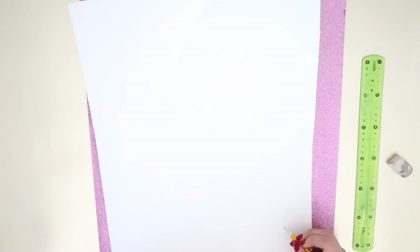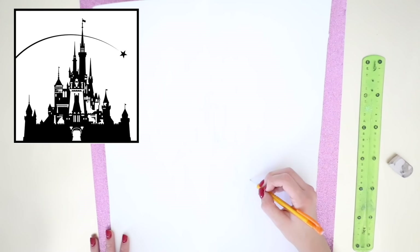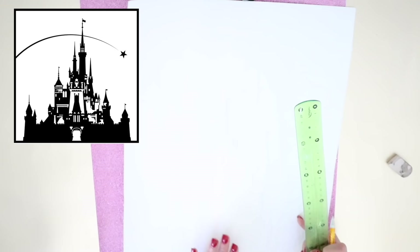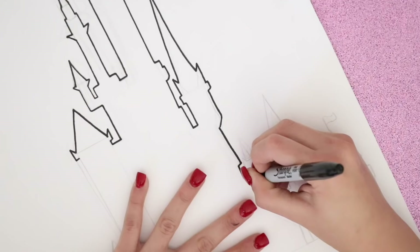Empezaré con una hoja cartulina y un lapicero. Vamos a copiar un dibujo del castillo de Disney, lo puedes encontrar en internet. Yo aquí te voy a dejar el que yo encontré. Es muy fácil. Yo te recomiendo que empieces desde el centro para que no te falte espacio para los castillitos pequeños, las torrecitas. Simplemente copia lo que ves y con un plumón permanente negro vas a remarcar todo perfectamente.